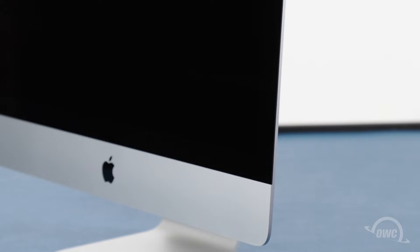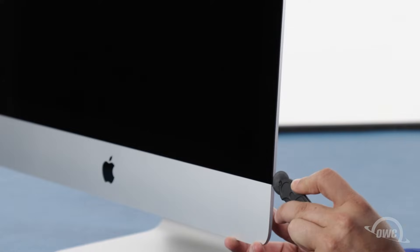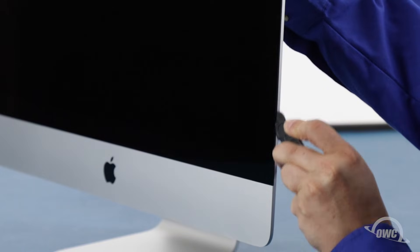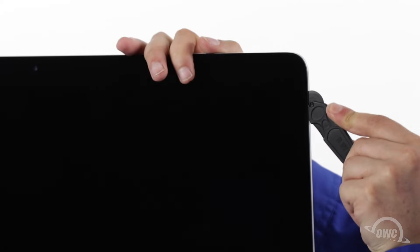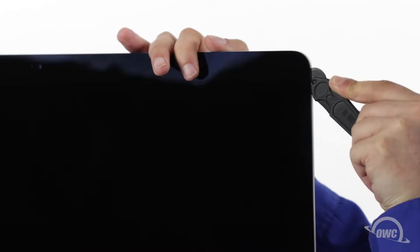The display on the iMac is held in place with an adhesive around the edges which you'll have to cut apart. This is a tricky process which runs the risk of cracking the display, so you'll need to be very careful. Starting on one of the lower corners, insert the screen removal tool between the glass and the chassis. Work along all the edges of the iMac, taking care not to push out on the glass. All we're doing is cutting the tape holding the display on, not prying the glass away. The process may take a little bit, and you may need to go over sections multiple times, so be patient.